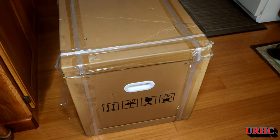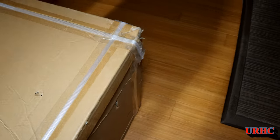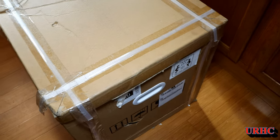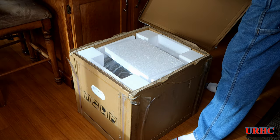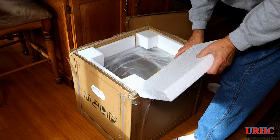I've wanted to get a chamber sealer for quite some time, but my wife didn't want me to spend the money. So I contacted VIVOR to see if they had any available for a video, and a couple days later they actually sent me out this DZ-260C digital vacuum sealer.